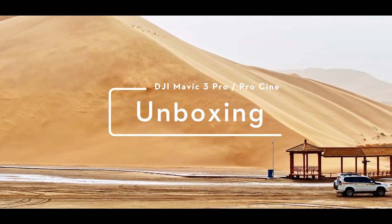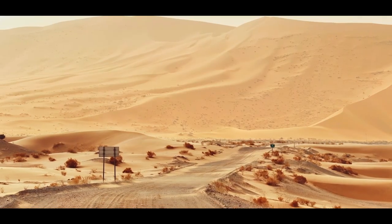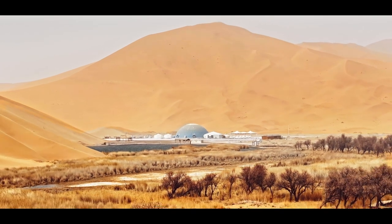DJI Mavic 3 Pro and Mavic 3 Pro Cine Unboxing. In this video, we will show you how to set up DJI Mavic 3 Pro and Mavic 3 Pro Cine for the first time.